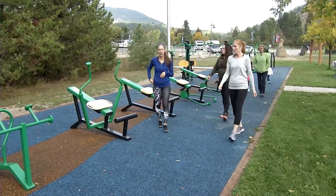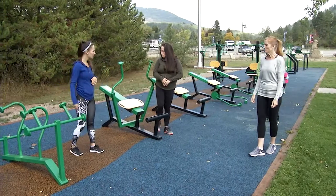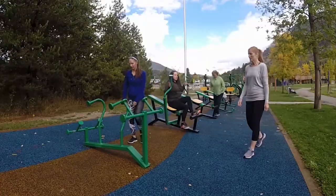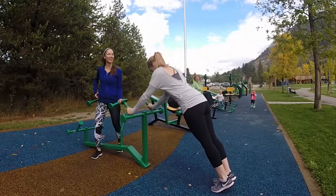If you have a timer you can use your phone. We're going to do one minute at every station and one minute of cardio in between. So we have push-ups, dips, chest press, and leg press to start. Everyone's ready and excited today — one minute on the clock, here we go.